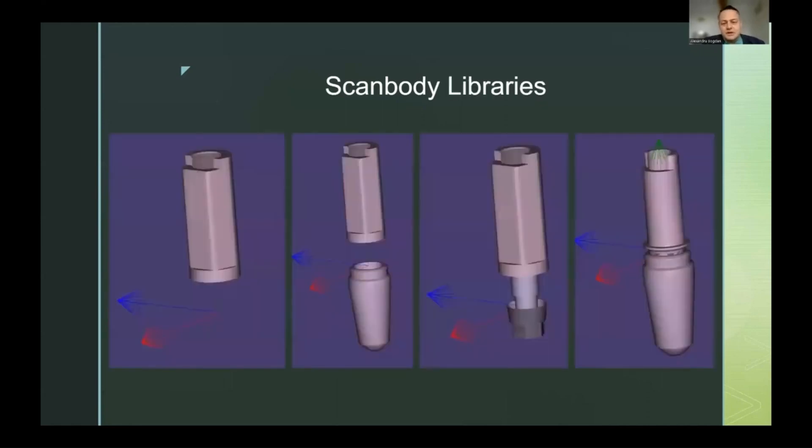The library contains the perfect dimensions of the scanbody, and correlated to it we have a virtual implant, the implant's hex, and various other connections that will be used for the final work — like hybrids, direct-to-implant connections, or multi-unit connections. So the scanbody transmits to the lab the implant's position, angulation, hex placement, and any other connection structure. Every piece of information needed to build the final work is contained in this library.